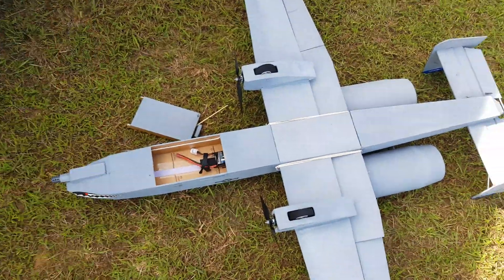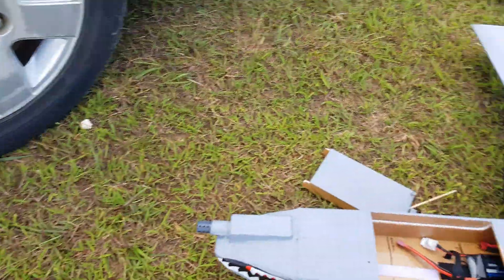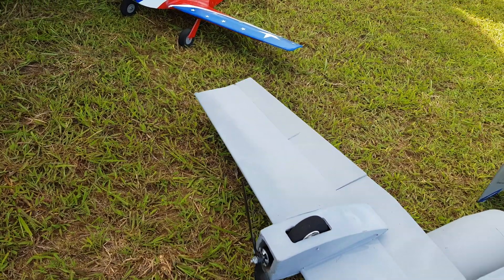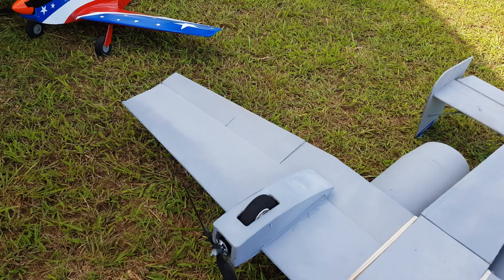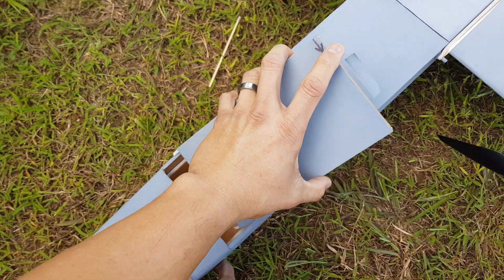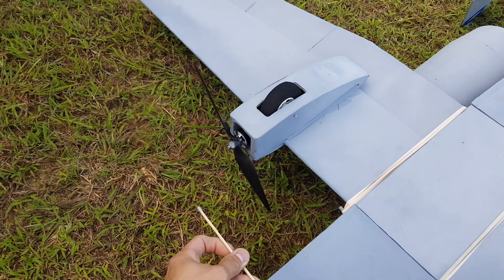Alright, here's the next maiden for today, August 13th. We have the Flight Test Warthog A-10 running a 4000mAh 4S LiPo. This is also set up with differential thrust.